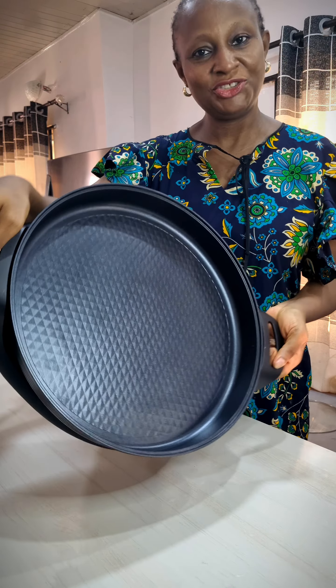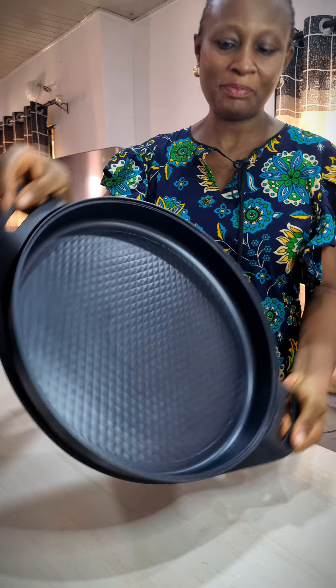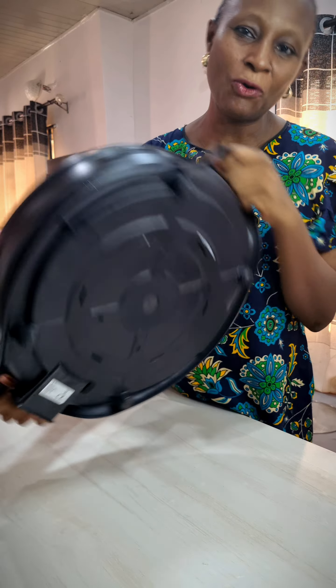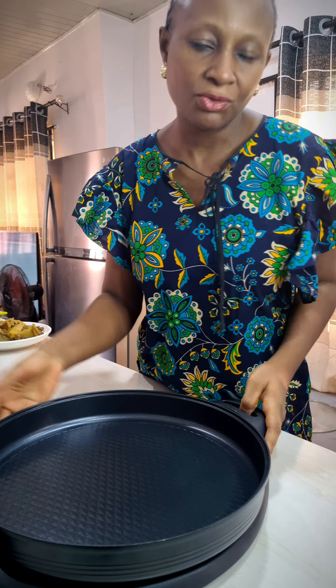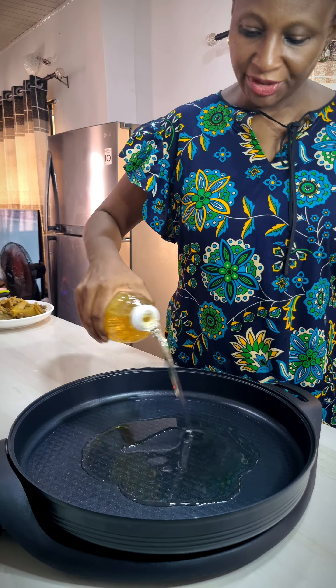This is the chicken stock — it's very hot, I can't hold it, but this is what I'll be using to cook the jollof rice. Let's get started with that. I'll be using my paella pan and I'm looking forward to seeing how well it will make the jollof. Of course you can make yours in a regular pot. It's jollof — add a little bit of oil and let it get hot.